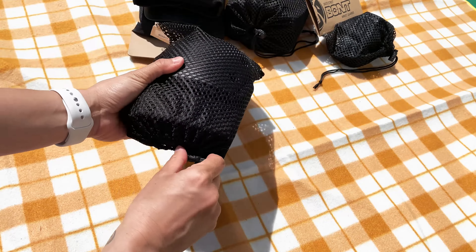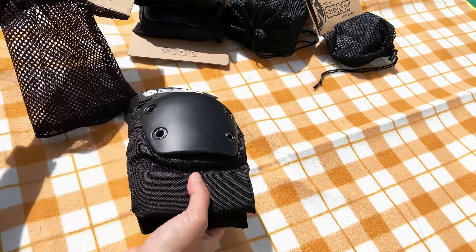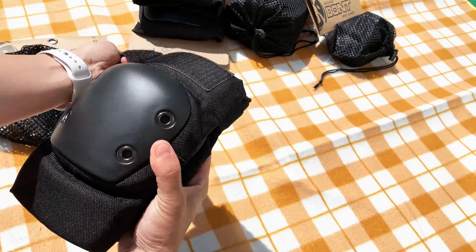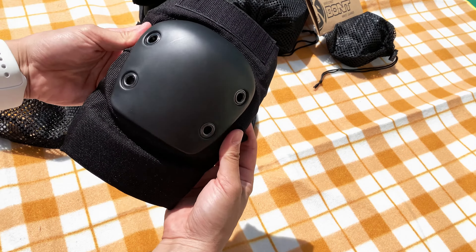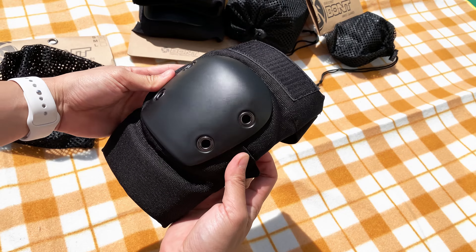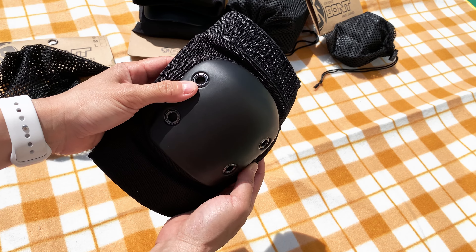The Bont Elbow Pads come in a handy drawstring bag that you can reuse. The Elbow Pads come in a set of two. The slide-on design and dual elastic straps allow for a secure and very comfortable fit. The high-density hard-wearing impact caps help you slide out rather than stop abruptly. Bont Pads use countersink rivets on our caps which do not cause any damage when falling.